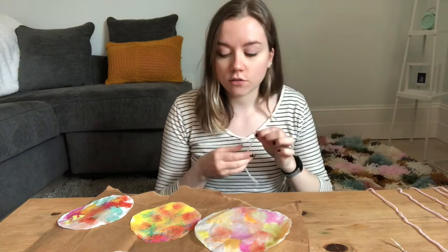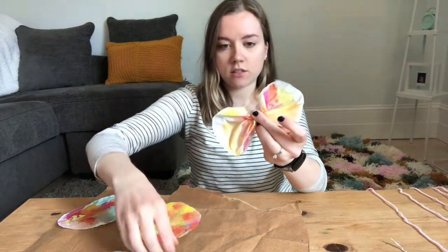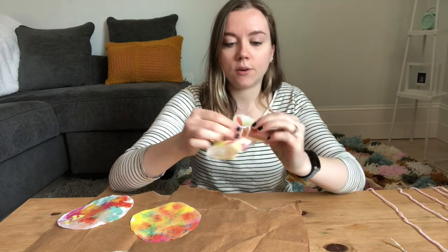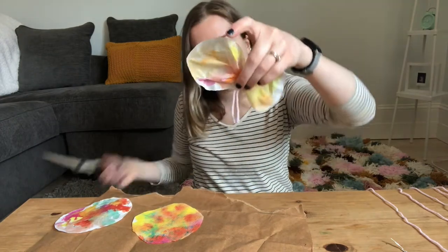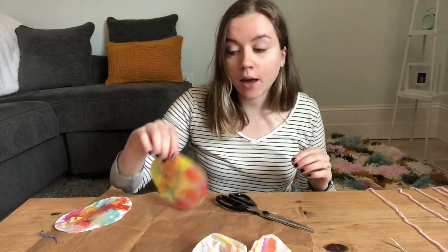If you don't have any twist ties, that's okay — I'll show you how to do it with a piece of string. You just crunch the middle together, fluff out the wings, and tie a little knot with the string. If you're practicing tying knots, this is the perfect time! Fluff the wings again — the antennas don't really stick up, but you can give them a little haircut so they do. You can do two butterflies or 17 — whatever you want!